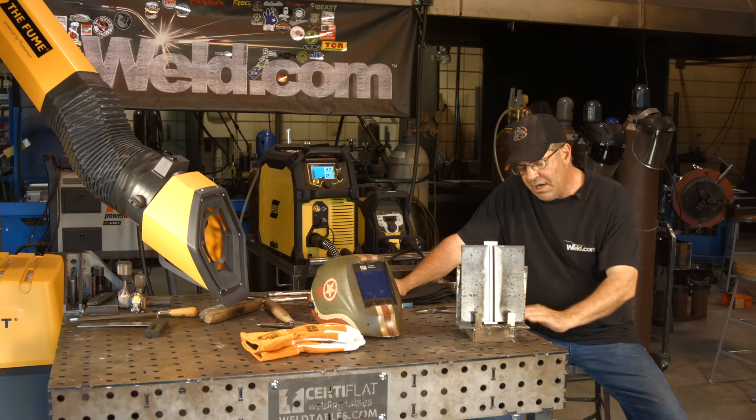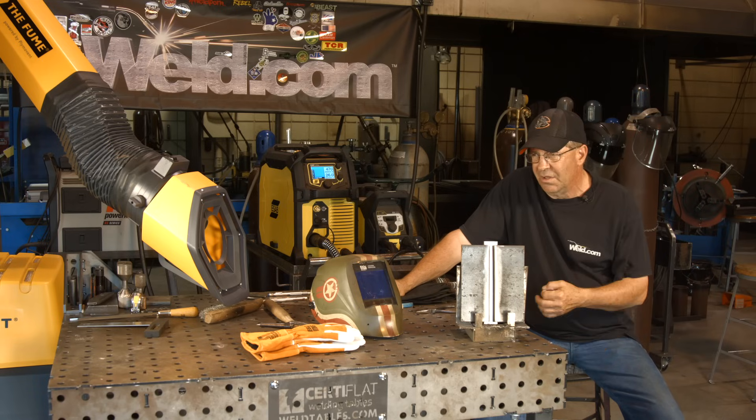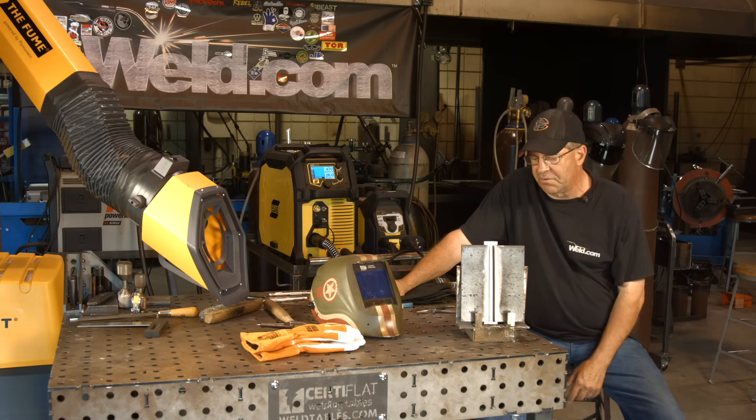It doesn't really show any drag lines or anything, and it's kind of weird because it's covered in flux. You can see the edges of the weld but you can't really see the definition of the weld pool where it's freezing. So it's a little bit of a trust thing to get used to running it.